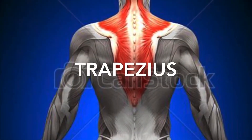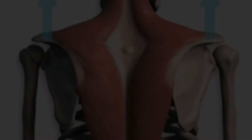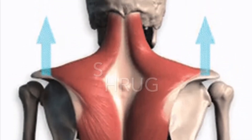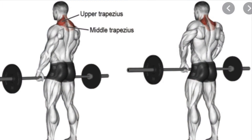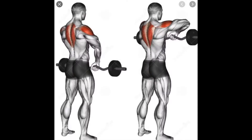Trapezius. The following motions are of a shrug. Remember, this is an upright row — it works the trapezius, but it also works the rear deltoids.